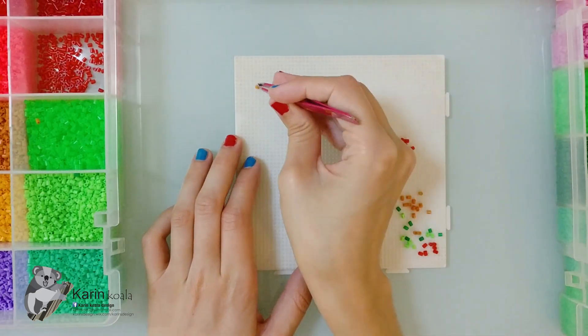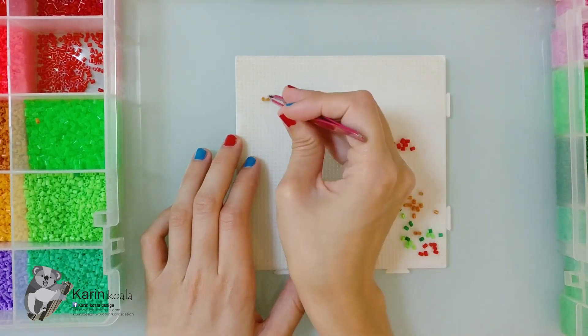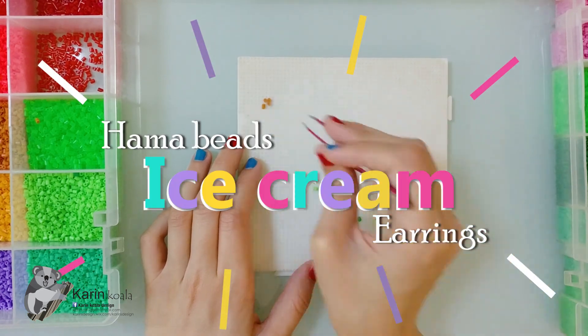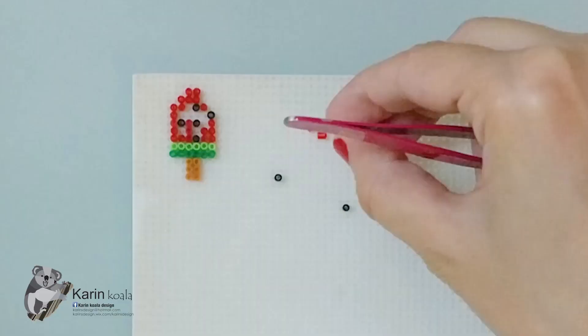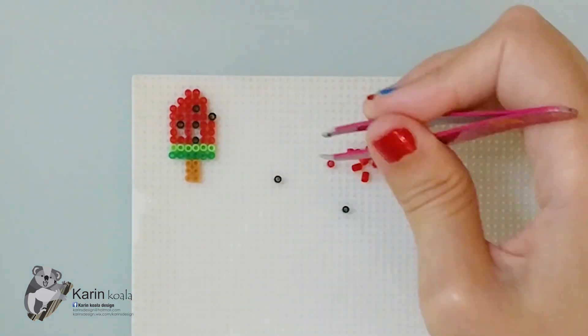Hey guys, since summer began it put me in the mood for some ice cream, so in this video I'm gonna make a collection of ice cream out of hama beads that later on I'm gonna turn into earrings, so let's get icy!